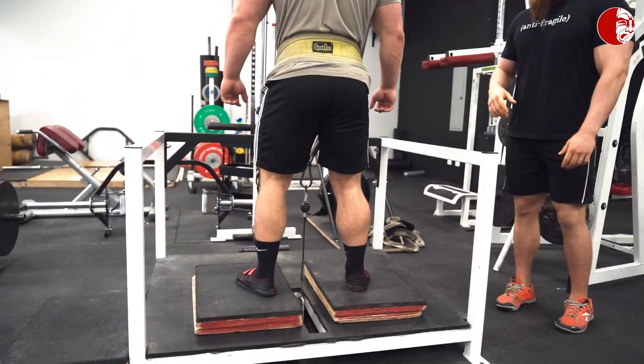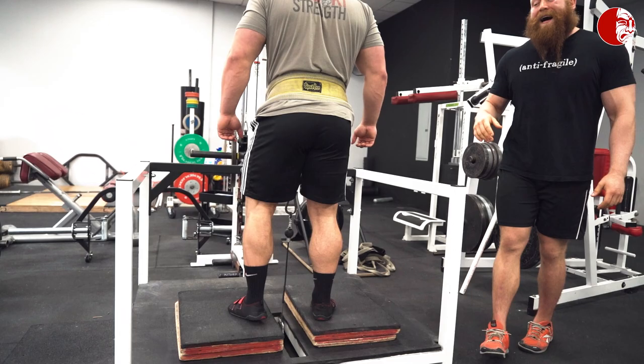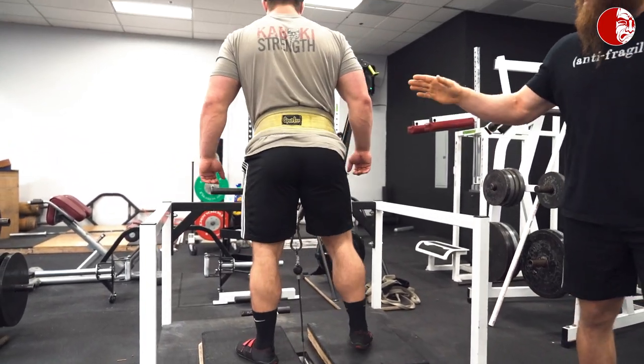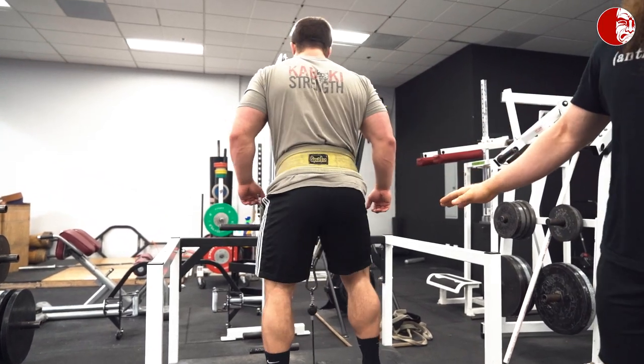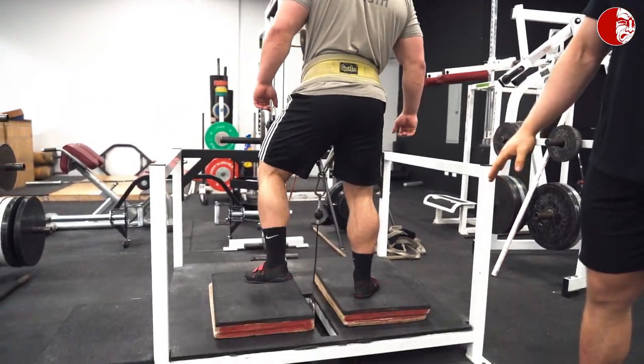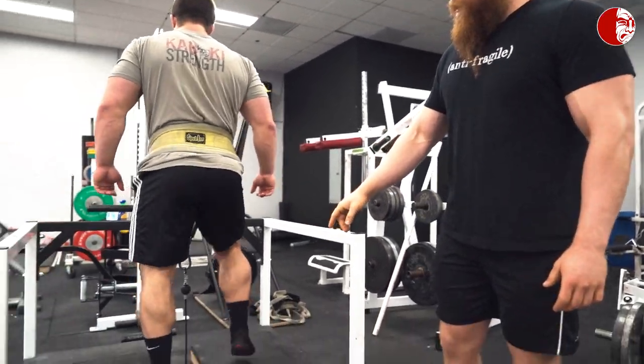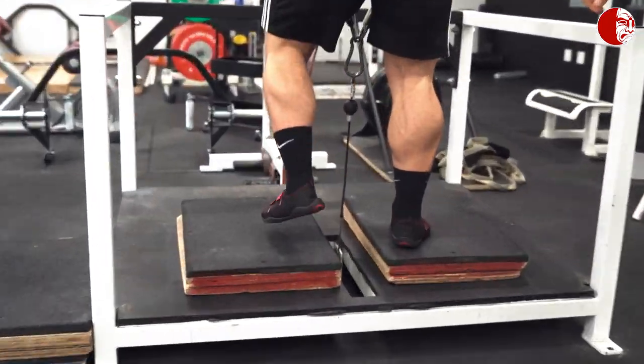He's going to go ahead and start marching and we're going to talk about some common flaws. He's going to start to teeter here — teetering is swaying back and forth, you can see how he's kind of leaning on one leg. Another flaw is ballet toes or sprinting where you're not really putting a lot of force into the pad.